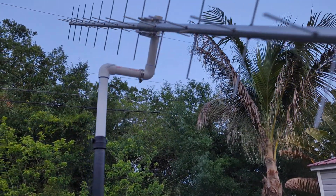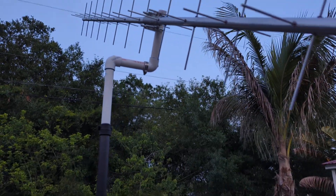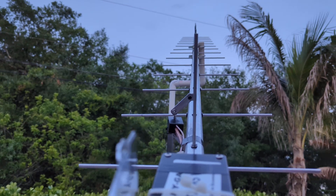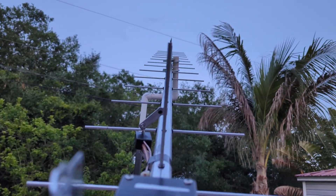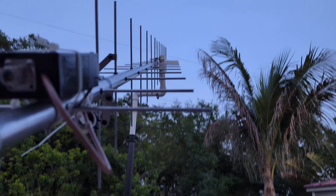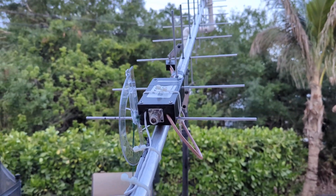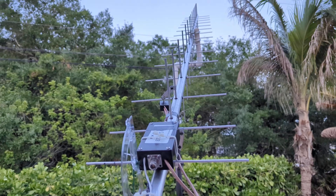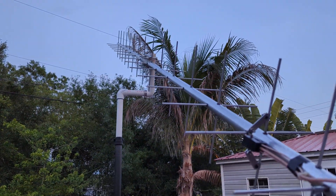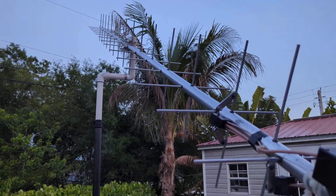I added some PVC here and made kind of a thing where I could have it like this and move it. All the elements are as perfectly straight as I can get them. So basically what I have now is about a 1.26 to 1 at 50.4 ohms. Phase is 90. Return loss is like 27 dB per my rig expert.